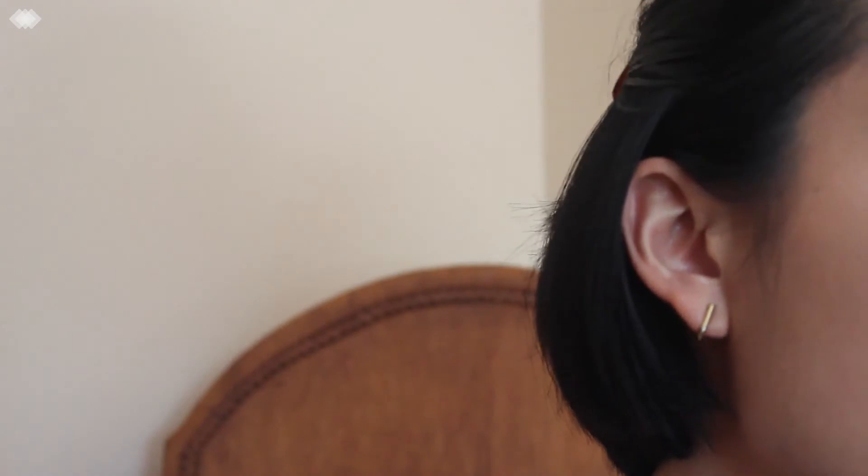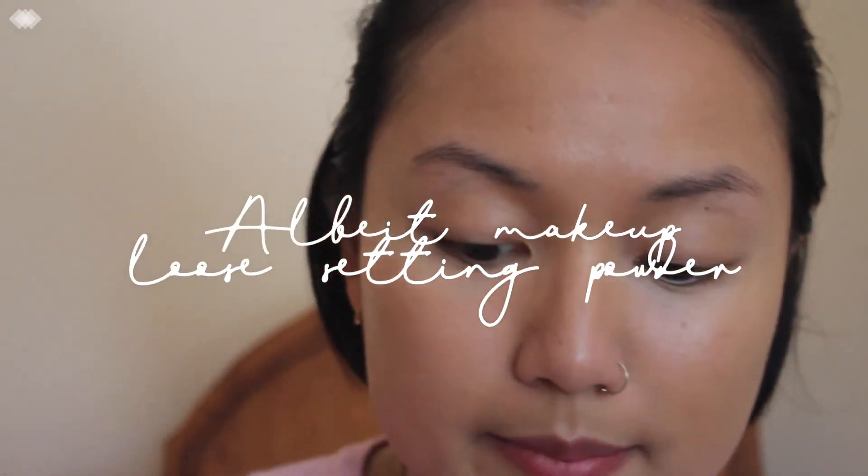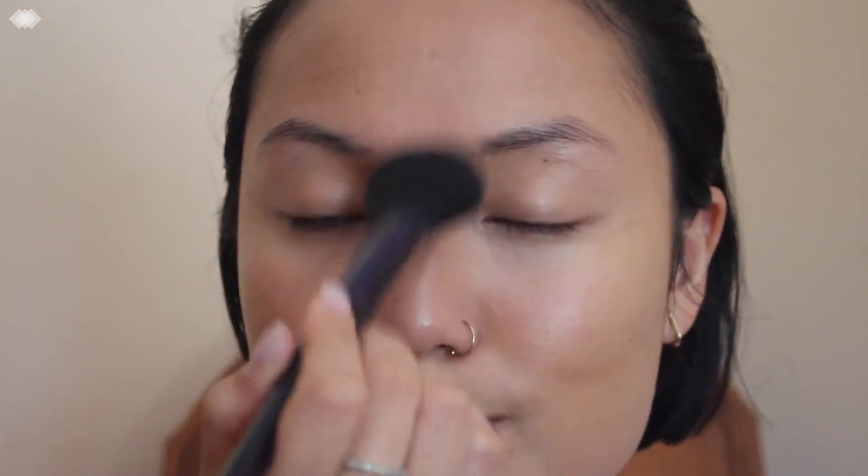For this look I definitely don't want to use too much powder since it's more dewy. For my t-zone, because I hate an oily t-zone, I will go over with a powder. The Albit makeup loose setting powder is the best — I love it. It has little flecks of shimmer in it, but like natural, you know? So I'm going to set here, and get my eyebrows and under my eye. You literally don't want to get this part of your cheek — just stay within this area.